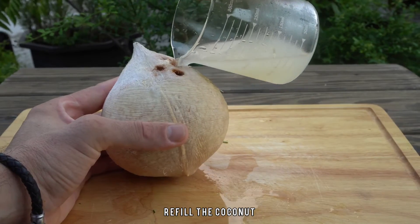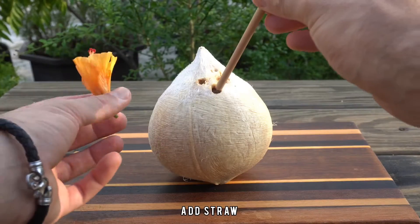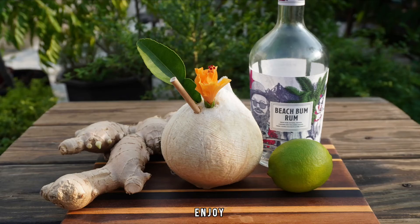Double strain the drink first, then refill your coconut with your cocktail. Finish with a straw, a flower, fresh lime leaf, and ginger.